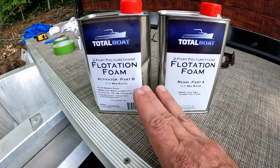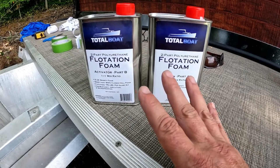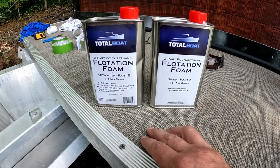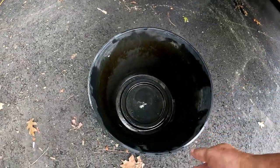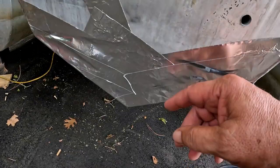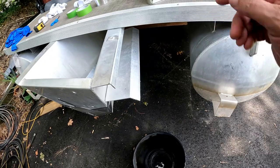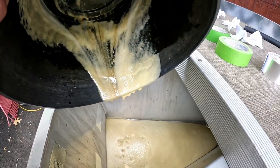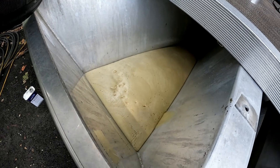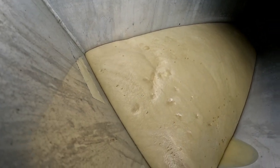For our buoyancy we're using TotalBoat flotation foam, a one-to-one mixture. You've got to work really quick. This is actually two pounds of material, and it makes two cubic feet of foam. I'm going to dump these two parts together, mix them up in this little planter bucket, and pour it in the hole. I taped up everything on the inside with foil tape, with a little extra piece for reinforcement. We poured the foam in the hole — the total contents of both canisters — and you can see the foam is rising right now.